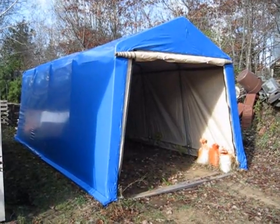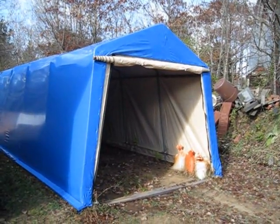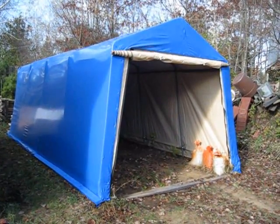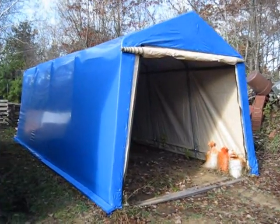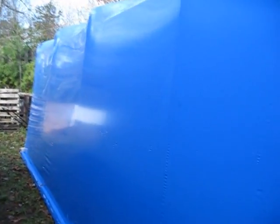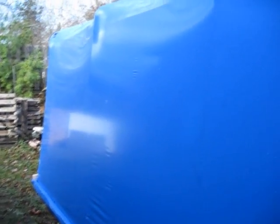This is the Canadian Tire Portable Car Shelter. It's 20 feet long, 10 feet wide, and 8 feet tall at the peak. My local boat dealer came and gave it a shrink wrap, which is the material that they put on the boats in the fall. And you can see that it's a very shiny plastic.